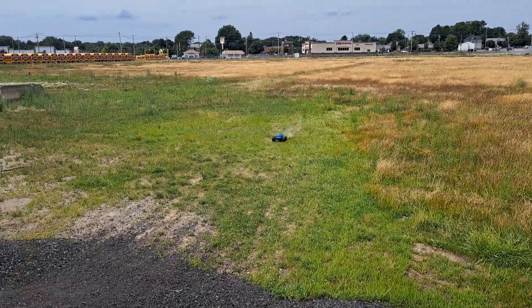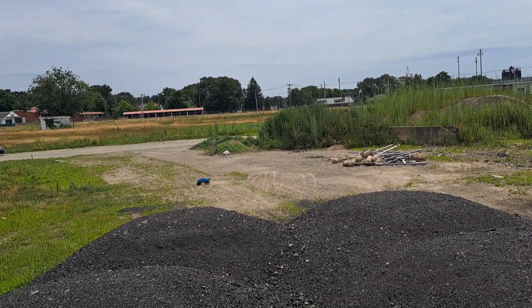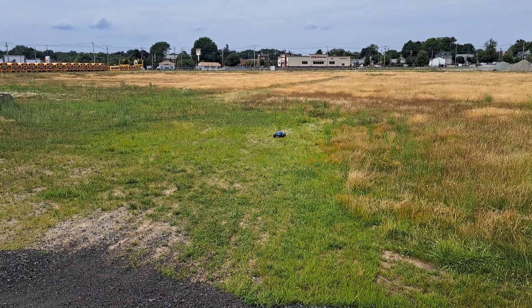Jump one. That was a rough landing. Let's go baby, let's go.